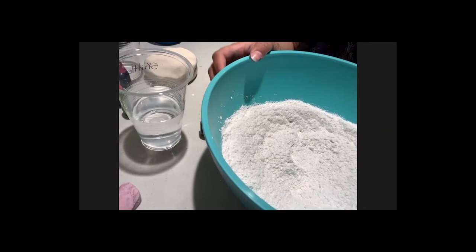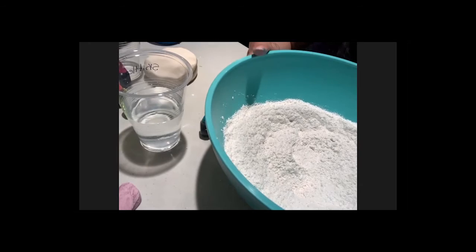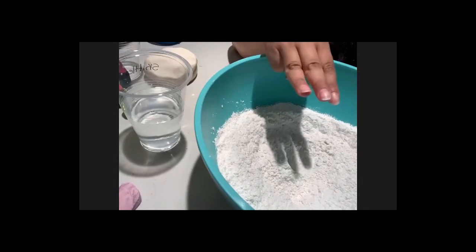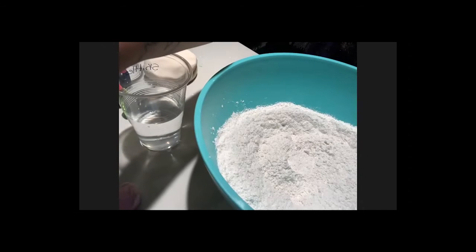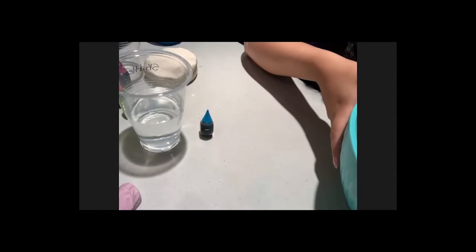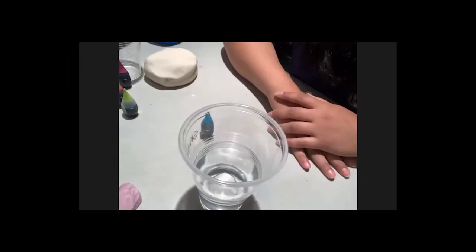While we wait for everyone, let's review: the dry ingredients in the bowl — is that a mixture or a solution? It's a mixture, because those ingredients can be separated again. Now put your bowl aside carefully. We're going to do the liquid part — the solution — because the water and food coloring, once mixed, cannot be separated.